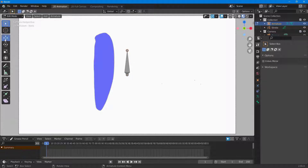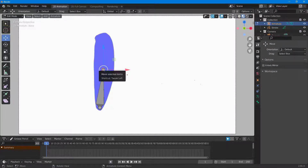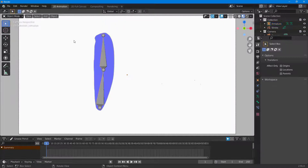Now I'll go into edit mode and utilize this. I can change the size of the armature, and I'll press E to expand the armature out. There I have another bone added to the armature.